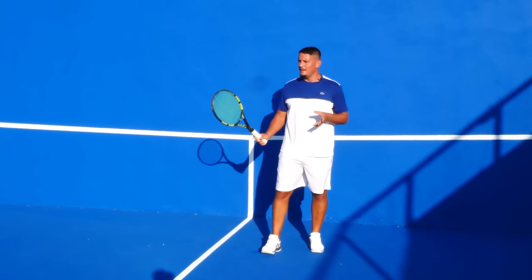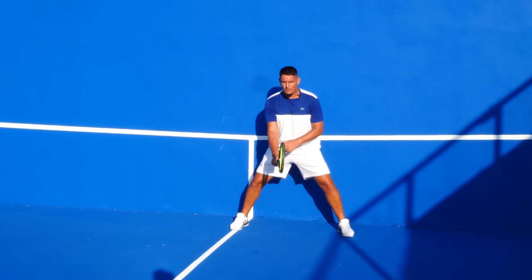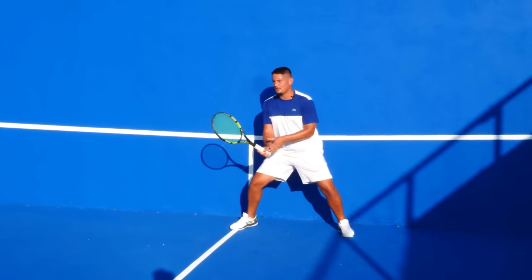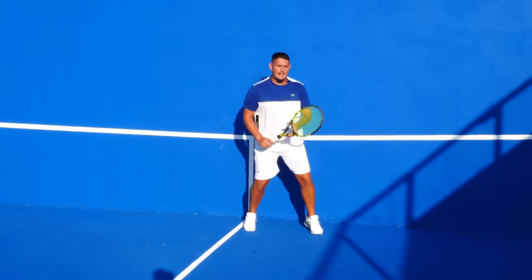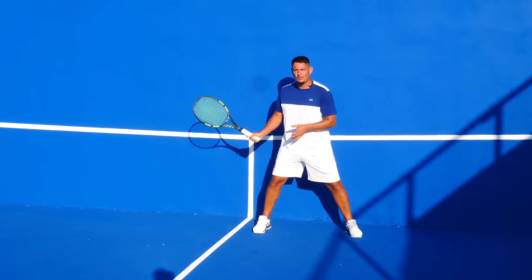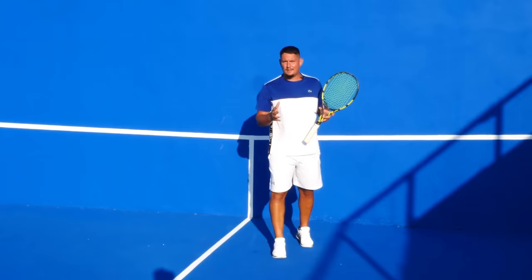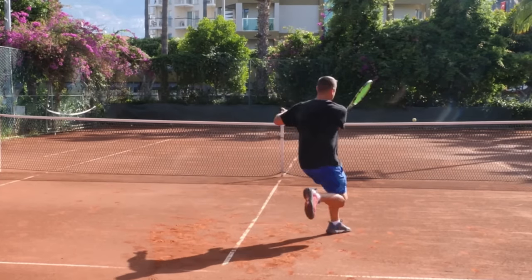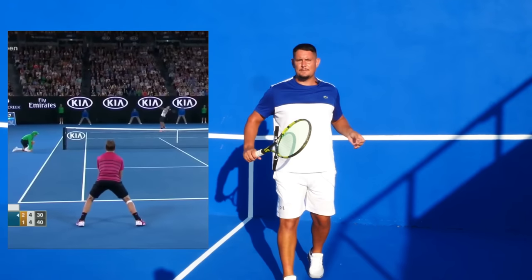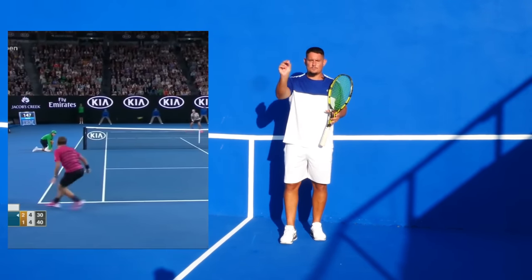If you want to chip the return, it's very similar: when facing that first serve, use that wide athletic stance, hold the continental grip, and whichever side it comes to you can simply chip the return and get it back in play. The swing when facing bigger servers is minimal — just take the racket to the side and go out to meet the ball, very much like a volley. On a volley you don't take a big backswing; you simply go to the point of contact and meet the ball out in front.